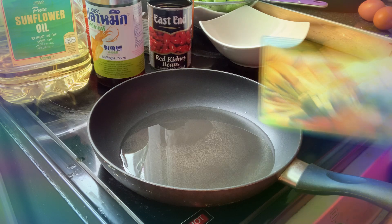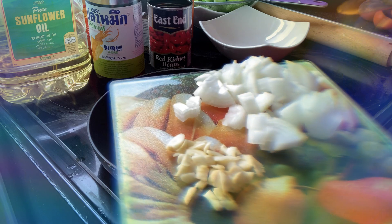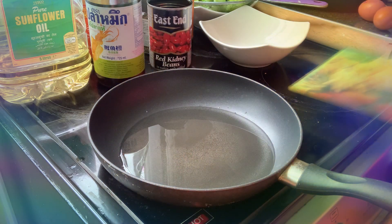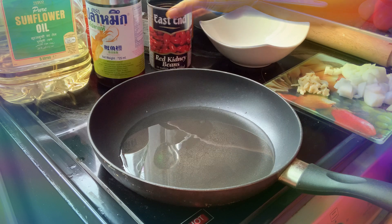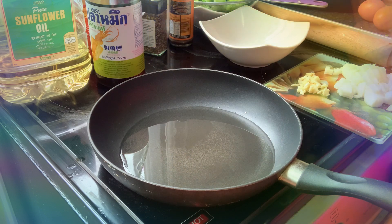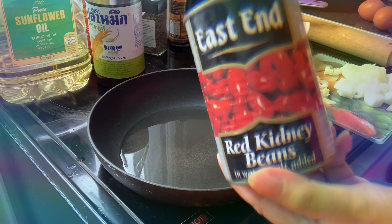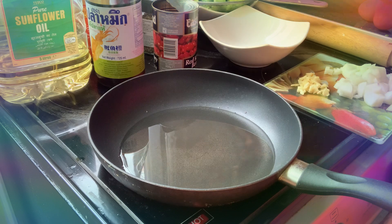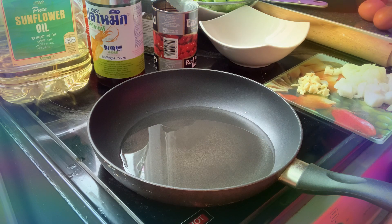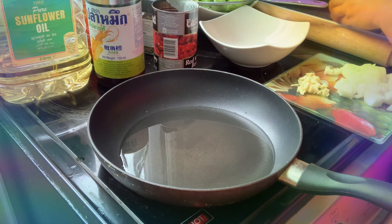First things first — I have garlic and onions here. How are you doing everybody? Before we start, hope you are all okay today. I also have kidney beans here.